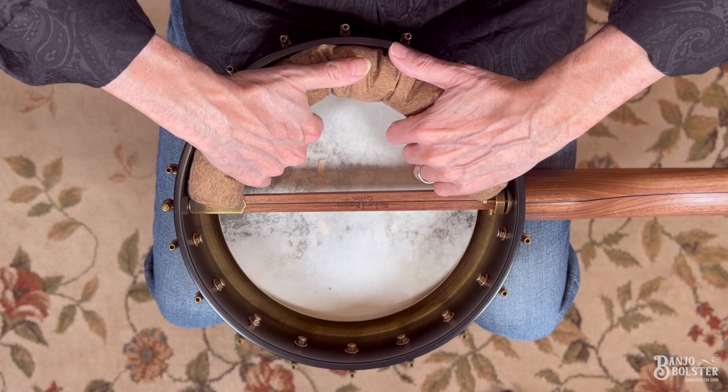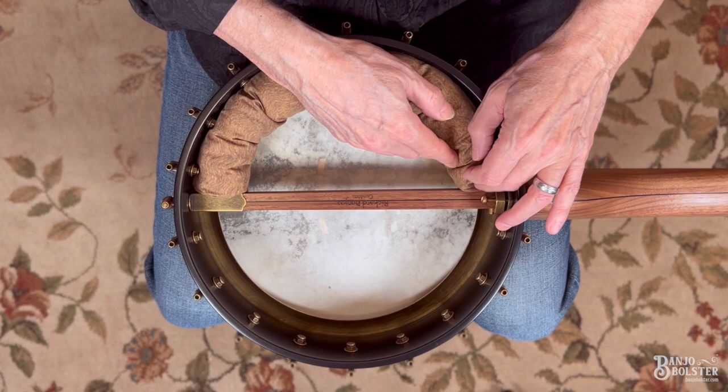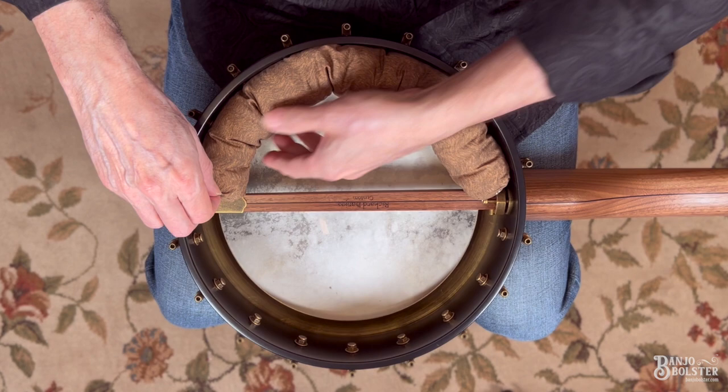That's the one I use for this banjo. In addition to fully clearing the tone ring, you can have one end touching the tone ring, or you can have the other end touching the tone ring. Each of those are going to give you a different sound.